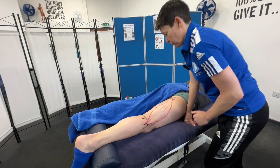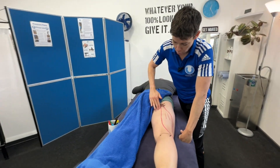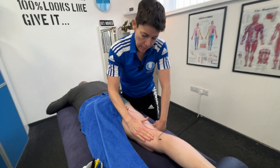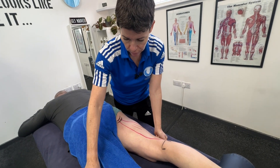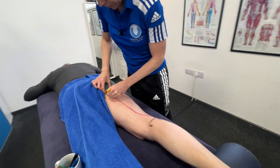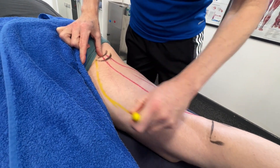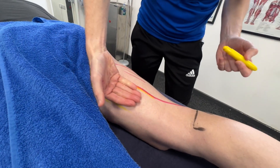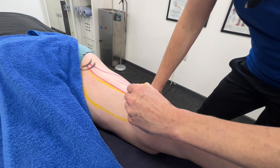On the medial side of the hamstring we've got two muscles. One muscle is deeper — it lies deeper and it's slightly bigger — and then you have the other muscle lying on top of it. Drawing the deep one first in yellow — this is the semimembranosus. It's a wider muscle and it fills that gap; there are no gaps between the hamstrings. The semimembranosus comes down and attaches onto the posterior tibial condyle.